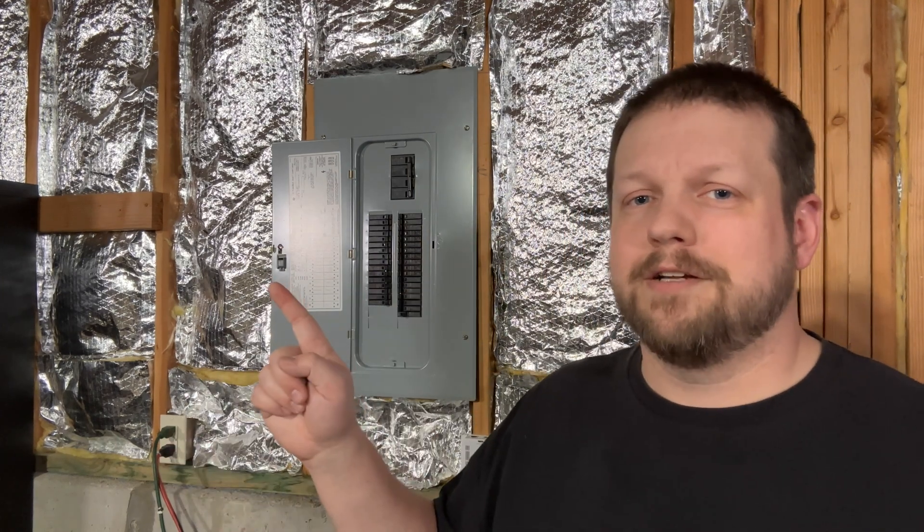Just as a reminder, don't forget to download my circuit breaker index — the link is in the video description below and this can make your life a ton easier. If this video was helpful, be sure to hit the like button and also check out the other video next. Thanks for watching, I'll see you in the next one.